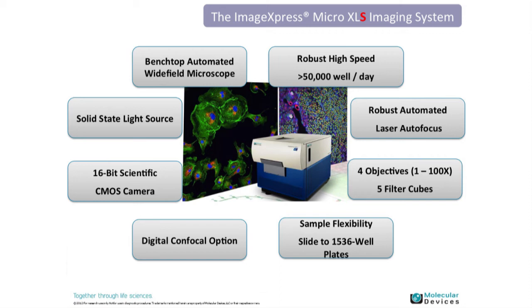The solid-state light source is gaining popularity in the field. Compared to bulb-based systems, it means reduced maintenance needs, more uptime imaging, and a longer lifespan.